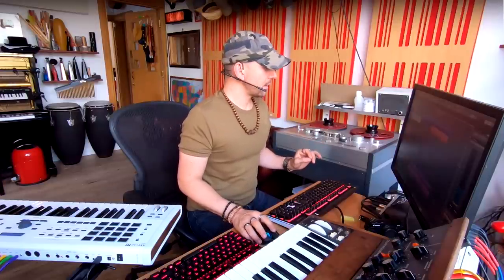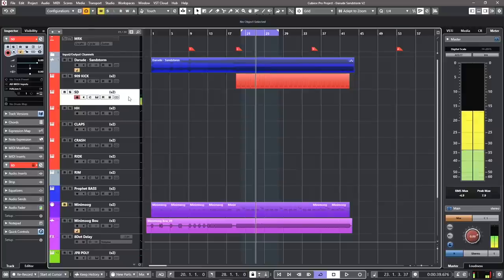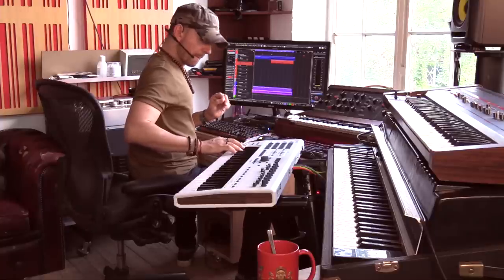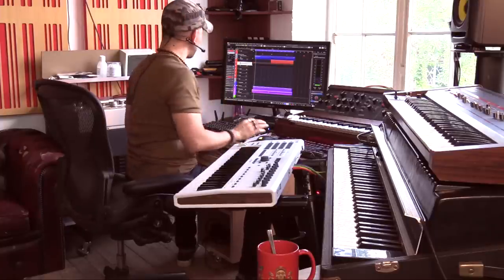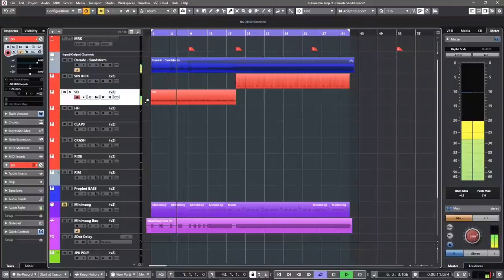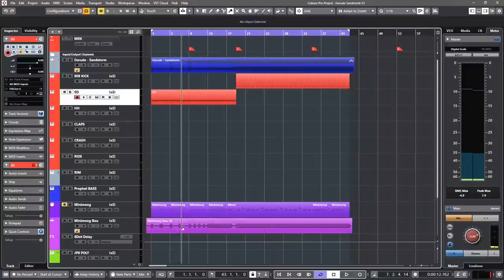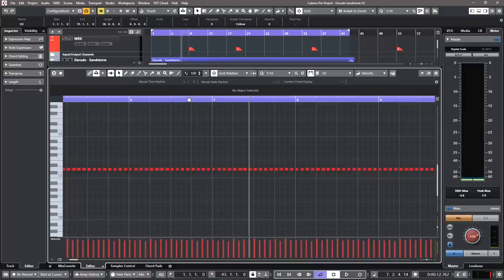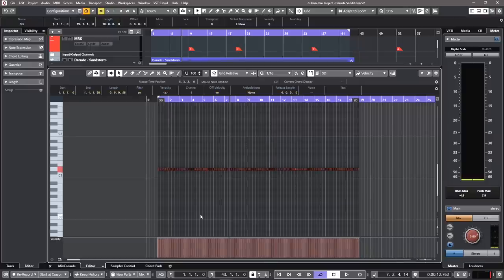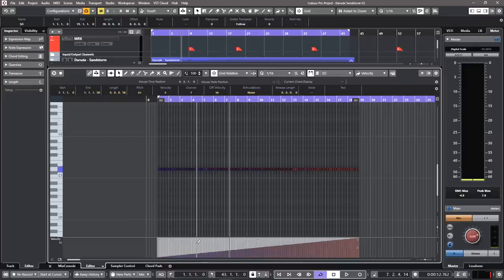Let's go with the next snare drum. It starts right from the beginning. I think that's all we need. So let me create a ramp for this. This is one of the reasons why I like Cubase so much — you can do things like this: put it all the way up and just ramp it from zero. That was so easy, wasn't it?